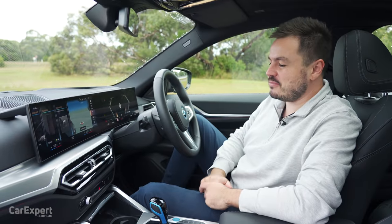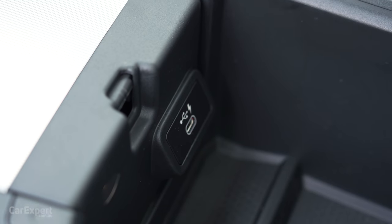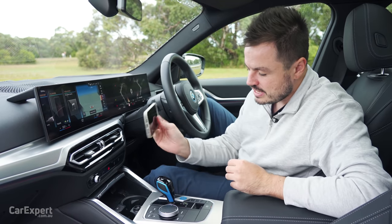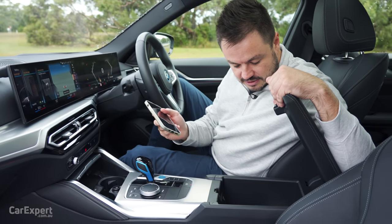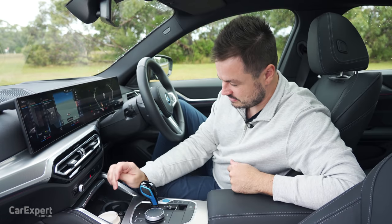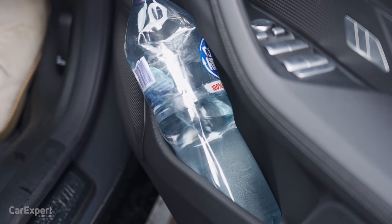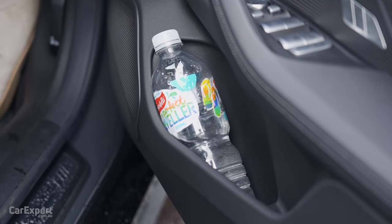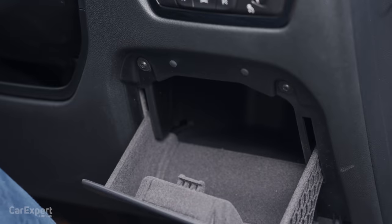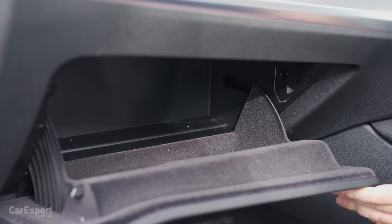Let's talk about practicality, starting with connectivity. You have one USB-A port, a 12-volt outlet, and in the centre console a USB-C port and a wireless phone charger as well. In terms of storing your phone, it lives on the wireless charger - fits my big phone which is good news. Phone also fits in the cup holders and in the centre console. For cups, a coffee cup fits beautifully, and a regular bottle fits too. A big bottle doesn't fit the cup holders but does fit into the door, and the small bottle fits there as well. There's a little holder here for keys, centre console storage, and a glove box that is okay sized.